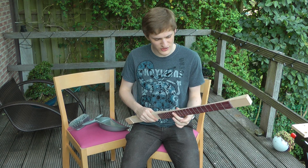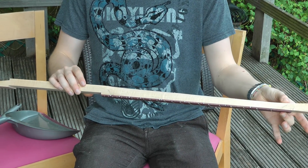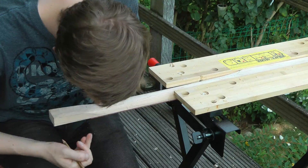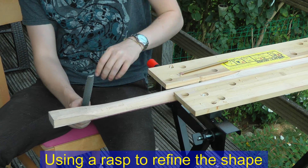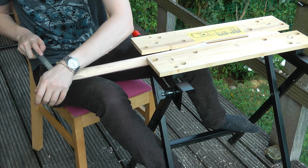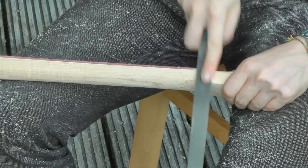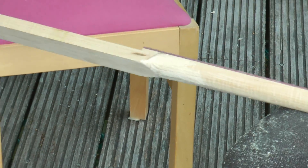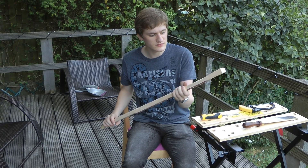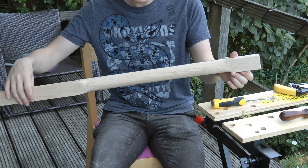Also, the neck isn't the same thickness all the way down, for aesthetic reasons. I wanted it to taper off to the thinness over here, rather than doing a little lump and then the same all the way across. I've finished getting the shape of the neck done. It's not sanded yet, but it looks nice. I'm happy with that.